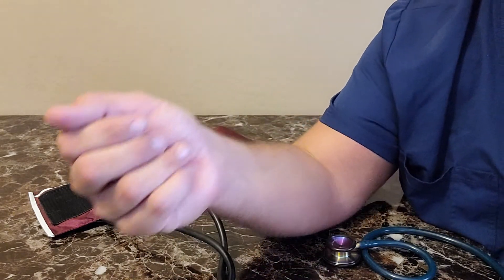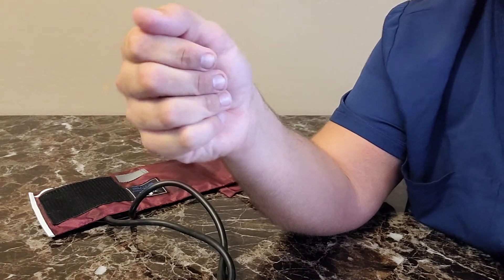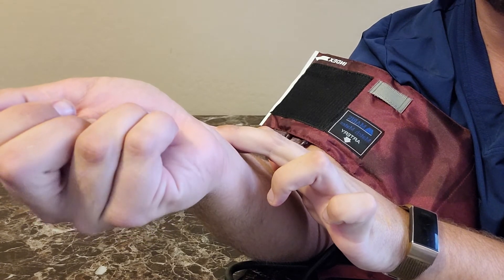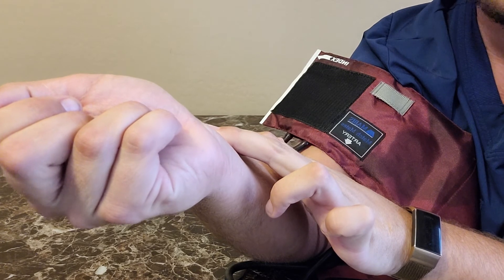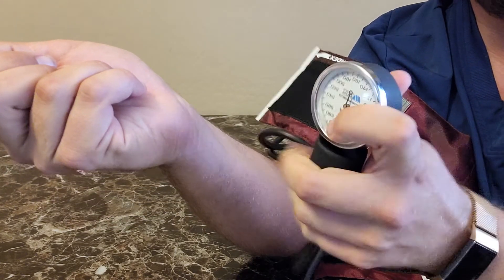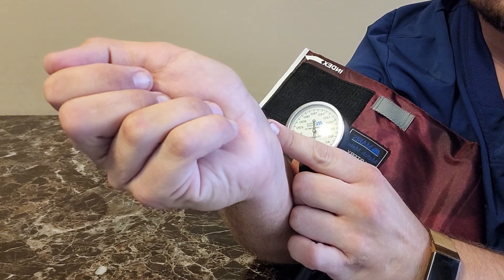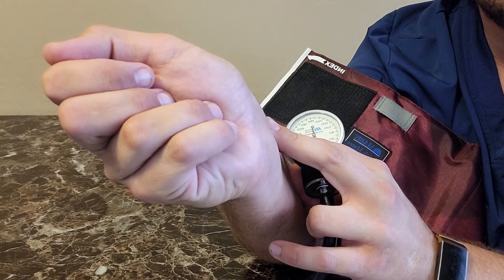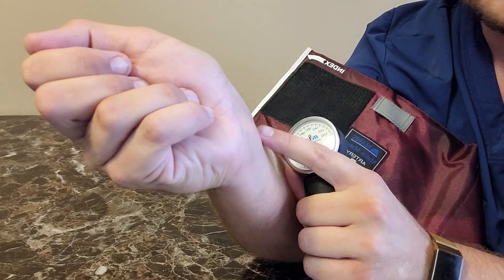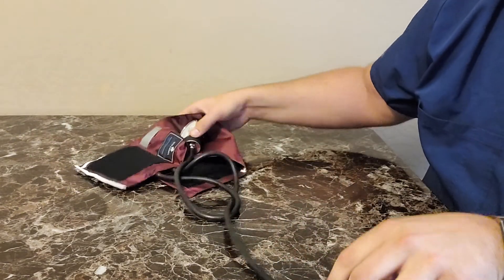If you're in a pinch and don't have a stethoscope, can you still get a blood pressure? Kind of. If you place the blood pressure cuff on your arm, you can palpate the radial pulse pretty effectively — it's quite strong and close to the surface, much easier to feel than the brachial pulse. Palpate the radial pulse until you stop feeling it, then deflate the cuff. The first time you feel the radial pulse again will be your systolic blood pressure. You won't be able to get a diastolic reading because you'll continue to feel the pulse regardless — that's the aspect you can't determine without a stethoscope.